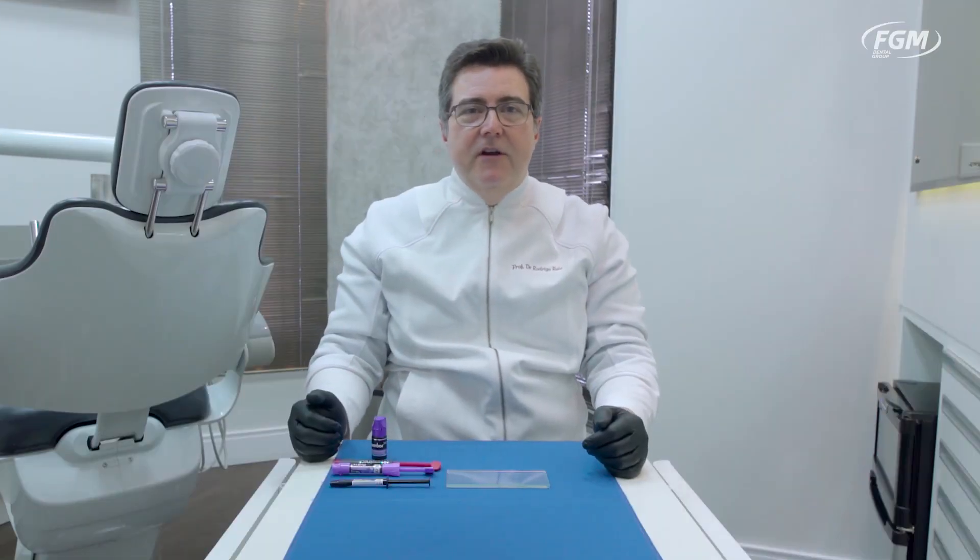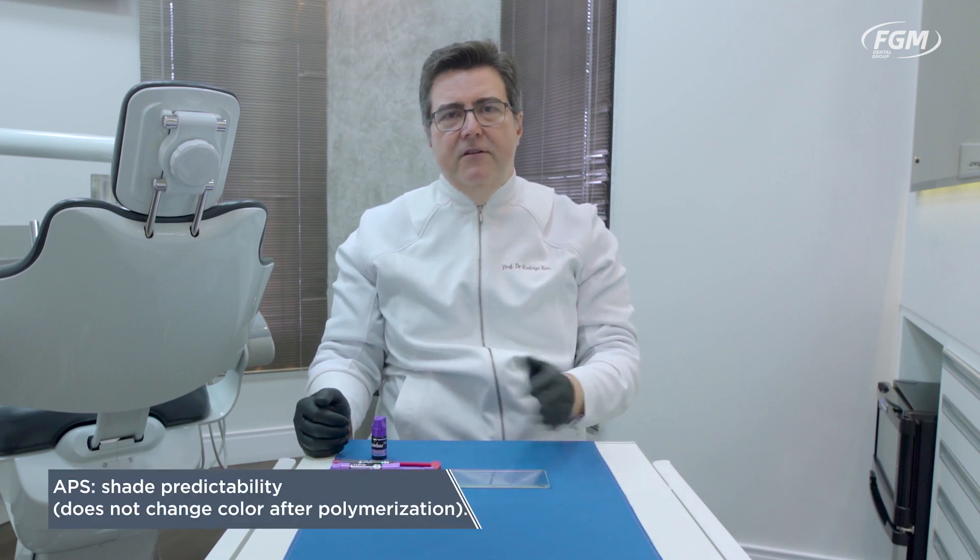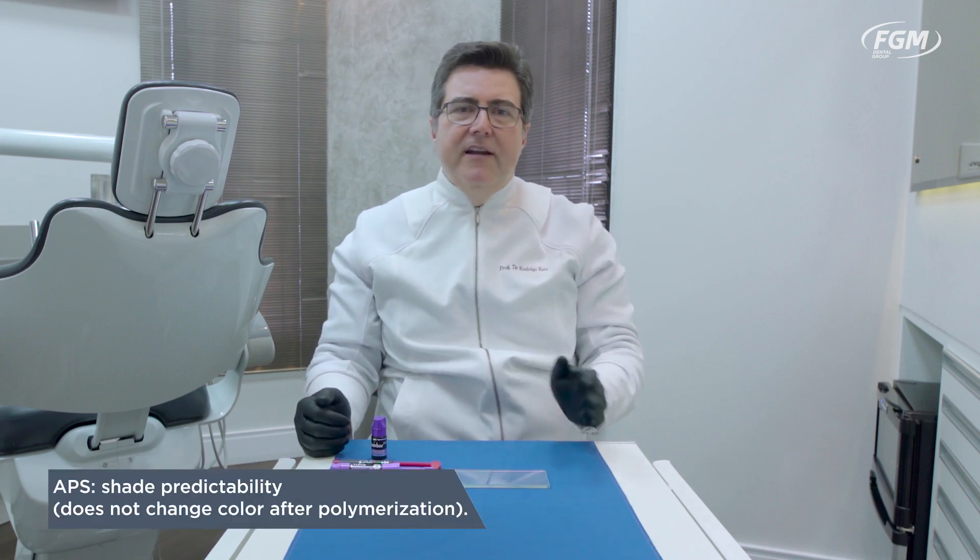So after these demonstrations comparing composites with the APS system and worldwide camphorquinone-based brands, we were able to perceive clearly some key features and advantages. First of all, composites with APS show no color mismatch or difference comparing before light curing and after light curing. This is a clear advantage, giving you more aesthetic predictability. Usually, composites that are heavily dependent on camphorquinone are yellowish in appearance, and you have a color shift after light curing, which reduces your predictability on color selection.